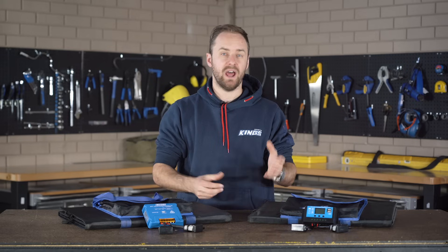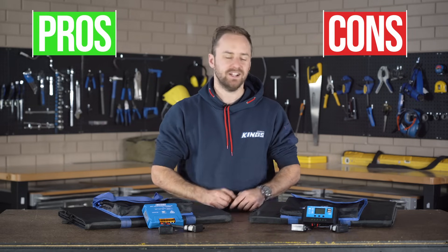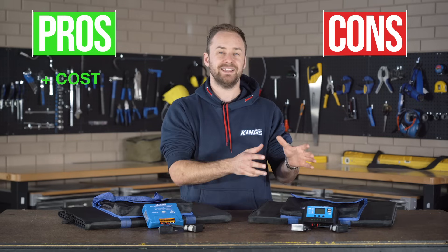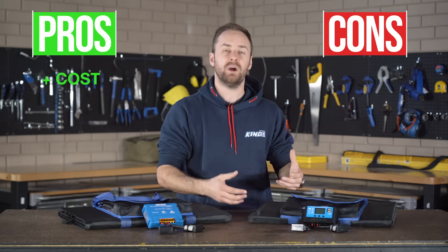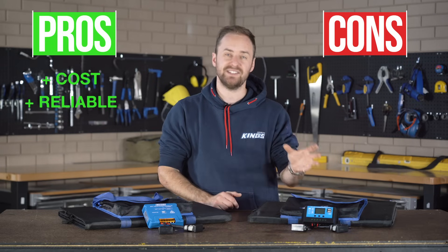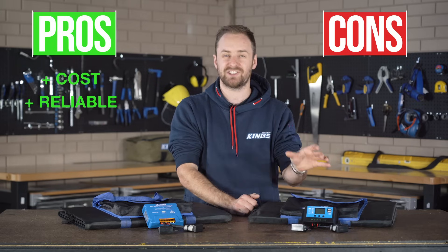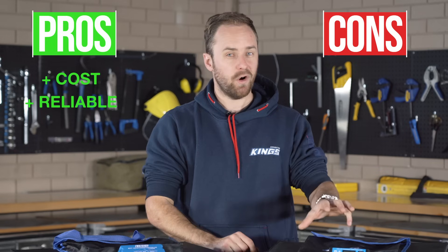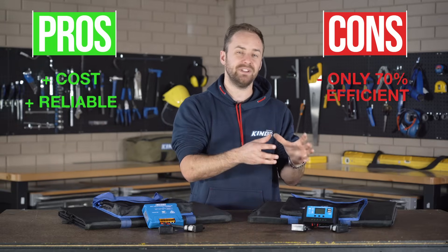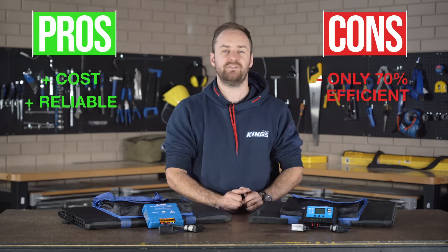So why would you want a PWM regulator? Here's a list of pros and cons that might help you out. One massive advantage is their cost — PWM regulators are fairly inexpensive, which means you can get into a solar setup without a massive entry cost. Secondly, they're tested technology and arguably more reliable and durable because they have much less complex technology inside. Now the cons: number one is that because they only charge at battery voltage or just above it, they're only around 70% efficient.